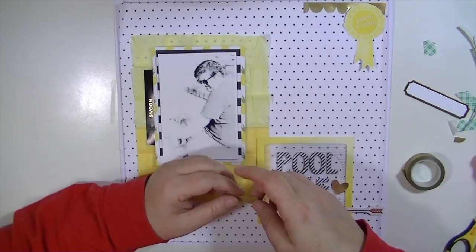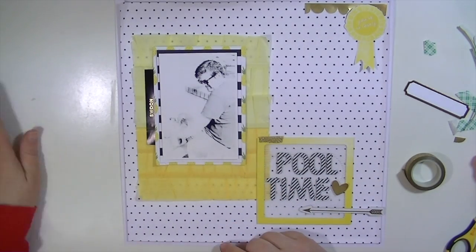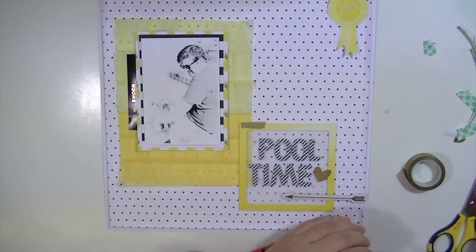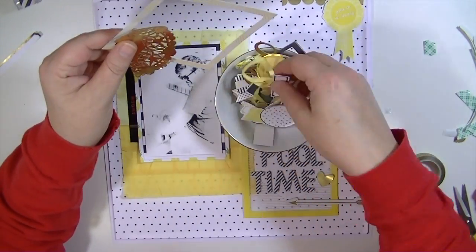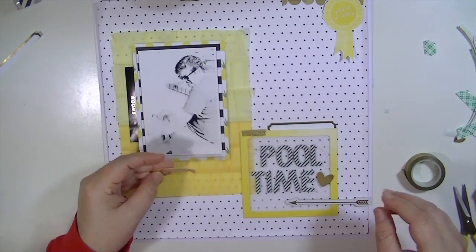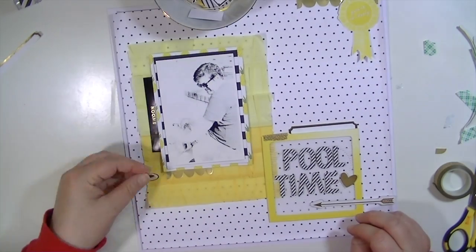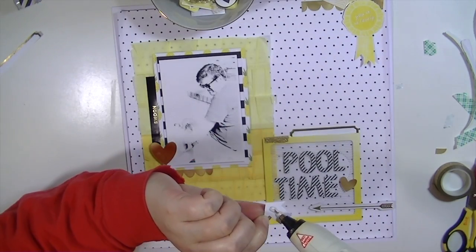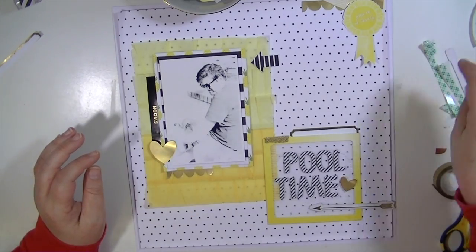Now I have some glitter washi tape from Felicity Jane — it's really cool, super thin, not like any other glitter tape I have. I'm trying to figure out something to fill the space underneath the photograph; I'm going to stamp on it, which was a little risky, but I tested it on some white paper. First I'm adding the other half of that scallop border to the bottom left-hand corner of the photograph to tie it in. There's a weird space between the label and the border, so I'm adding a heart and a striped arrow, also from Felicity Jane. The gold hearts were from one of the cut-apart die cut pieces she includes in the kit.